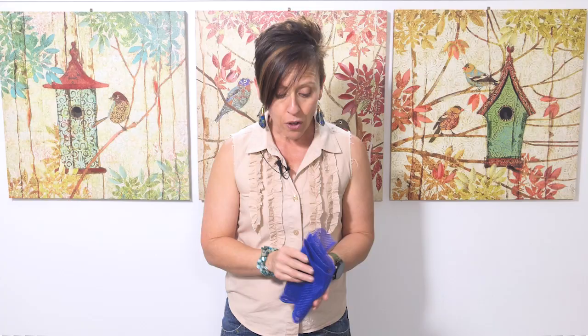These come in a pack of two — you can either purchase them as two blue or two graphite — and I think that once you try them you'll love them and be surprised by how durable they are and how well they work.